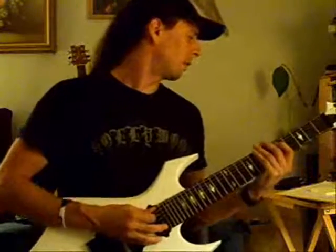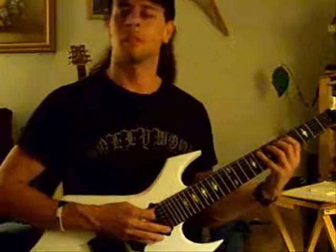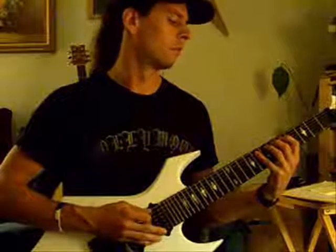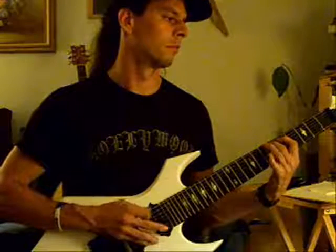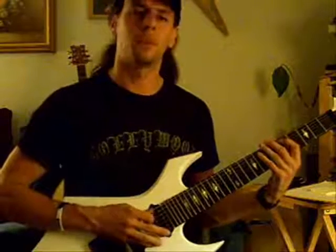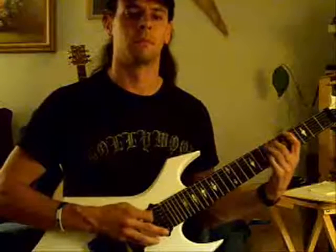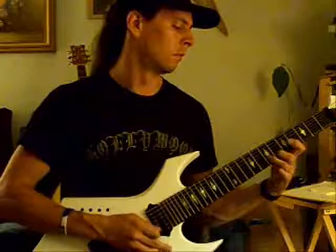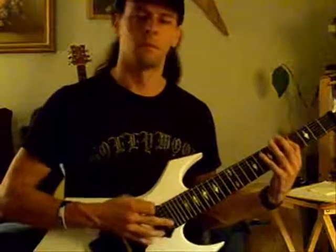I'll show you lick number 3, which is a pattern of 1, 4, 3, 2. I'm just going to play it with the metronome for you. That's 4 notes per beat, continuing through all the strings. That's it.